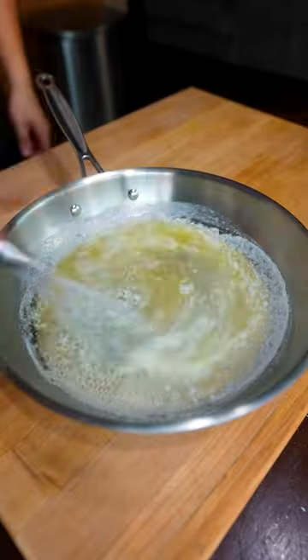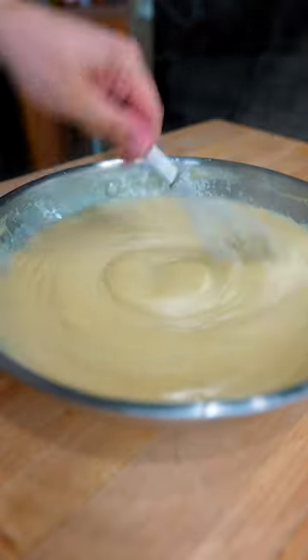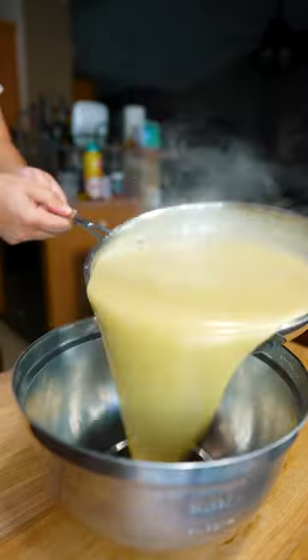I melted about five tablespoons of butter and added five tablespoons of flour to make a roux. Then I added three cups of chicken stock and brought it to a gentle simmer to thicken, then added like half a cup of cream.